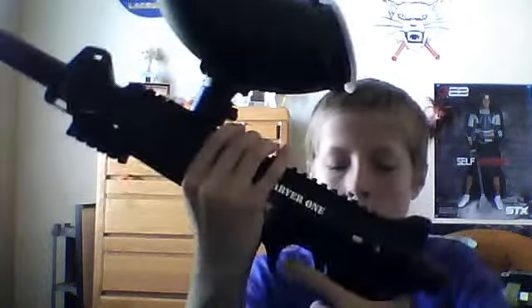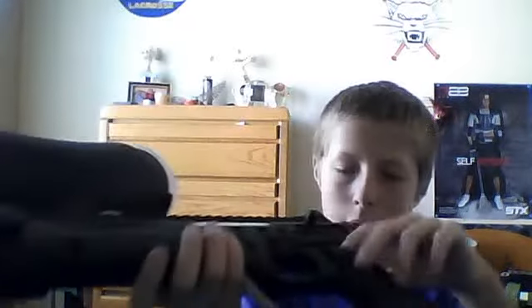Hey YouTube, I'm doing a review on my Carver One paintball gun. It's a really good gun. If you like the semi-auto, this is probably the right one.